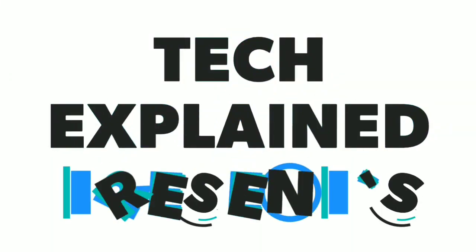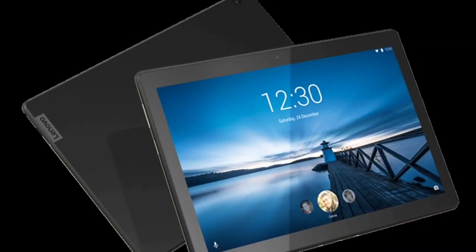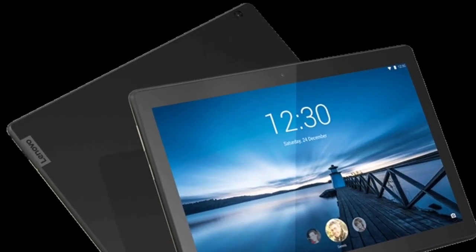Hello friends, welcome to our channel Tech Explained. In this video, we are going to talk about the Lenovo Tab M10 REL and its specifications. So stay tuned and let's start.